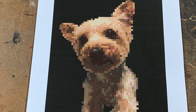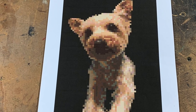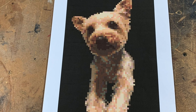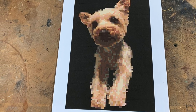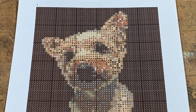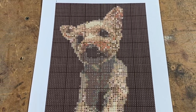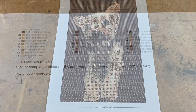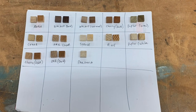The way this works is you upload your picture, you tell it how many colors you want to use, how many squares wide your canvas is, and then it automatically calculates how many squares tall it is based on the picture dimensions. Then it gives you a printout showing you the location of each of those colors, as well as a color list with numbers that correspond to cross stitch thread. Now that part is not going to help us, but we're going to assign those colors to our wood pieces.